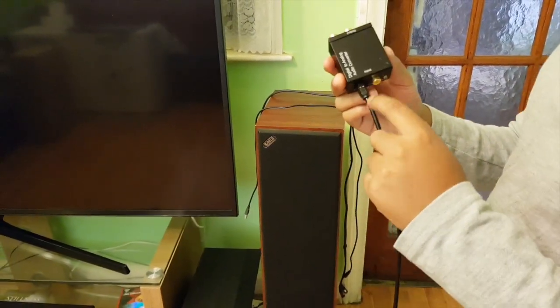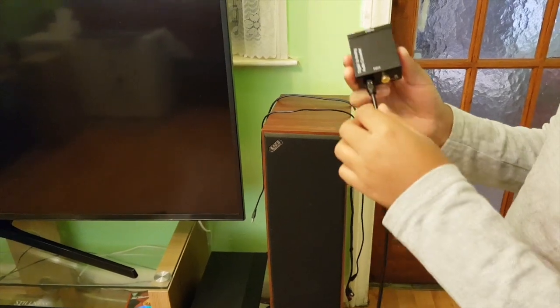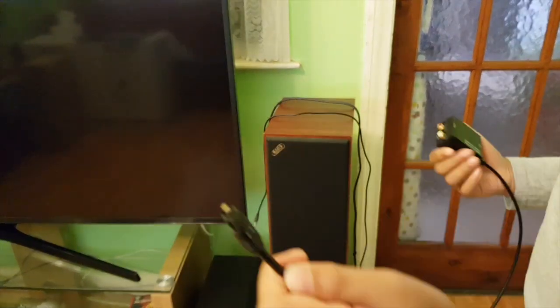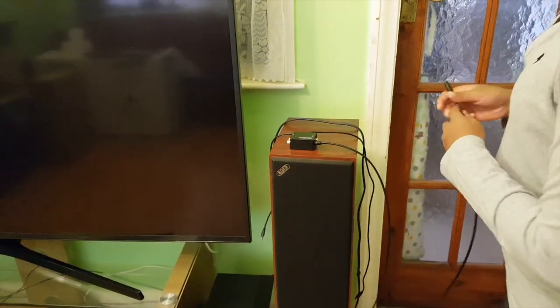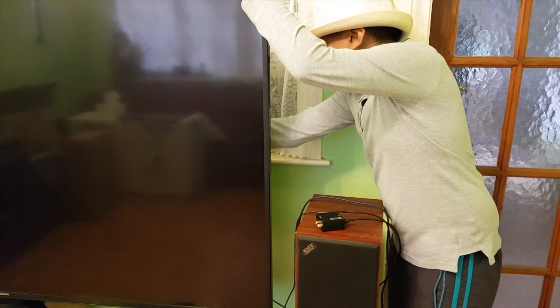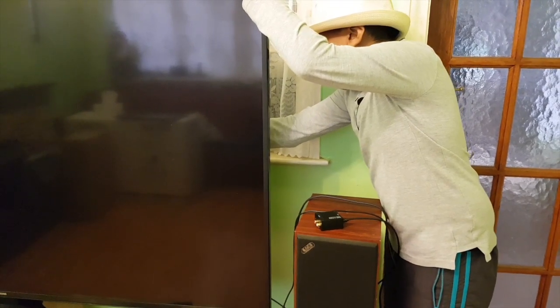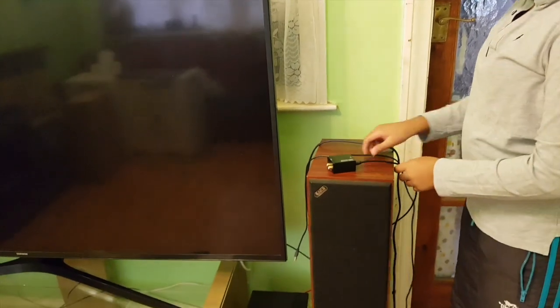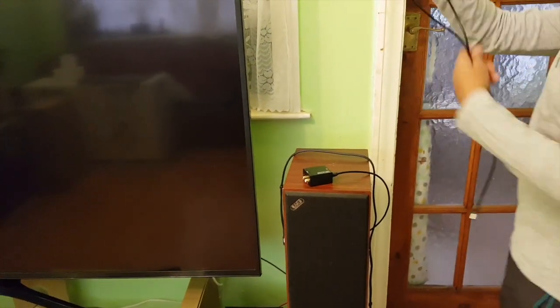On the input side, you connect this to the TV using this optical cable. On the other side you connect this onto the TV cable — there you go. The second step involves this USB cable over here.